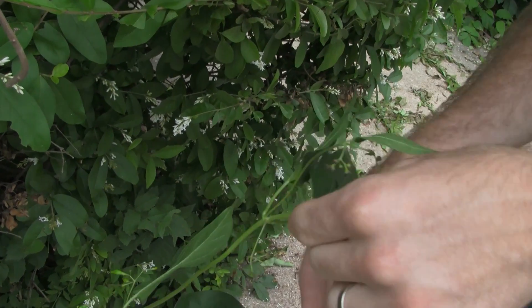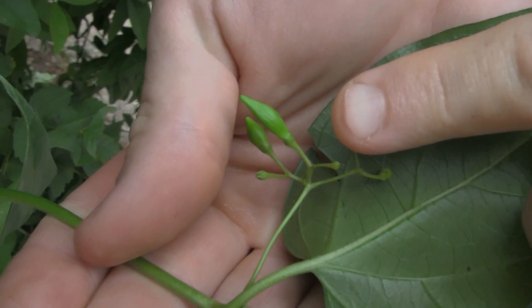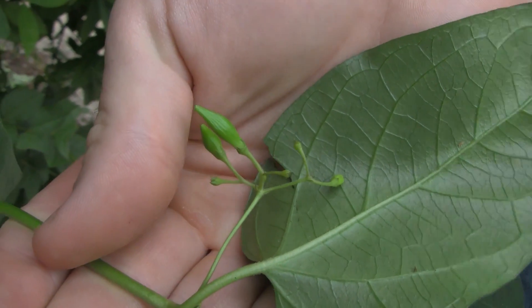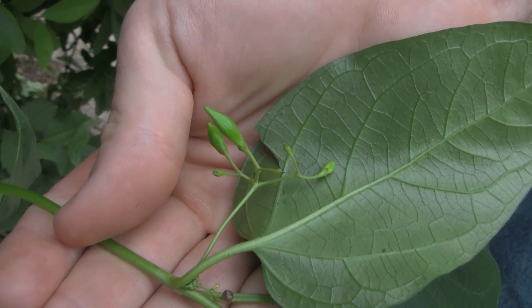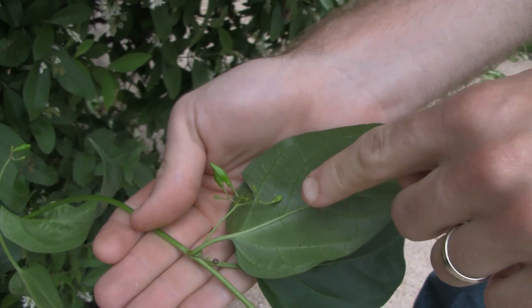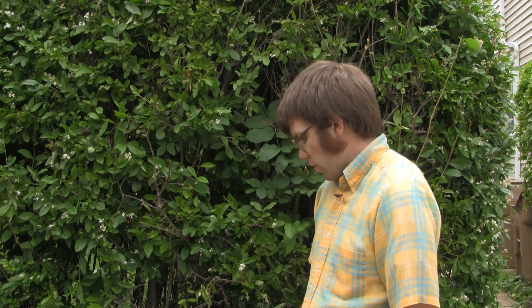These flowers develop into milkweed pods, like you'll see on other milkweed species, and these give rise to a wind-dispersed seed. The pods get much larger than this — you have just the starting of a pod here. It has perennial roots that give rise to it each year, and there are a number of other species you can find with milkweed pods, but none of these are vines. So that's a key characteristic.